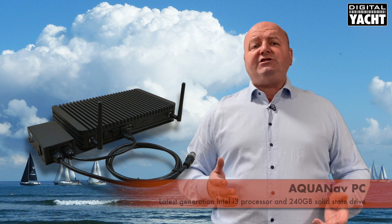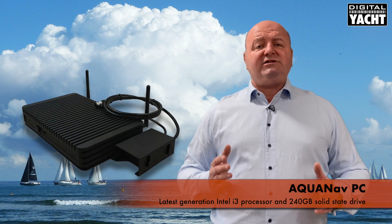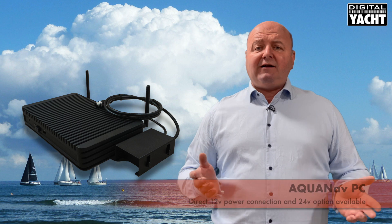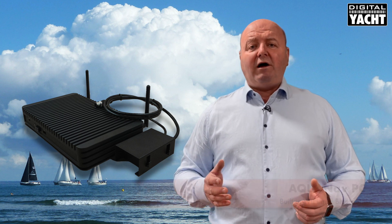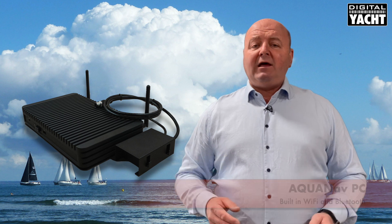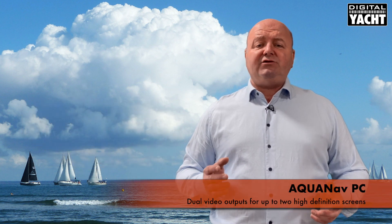It utilizes the latest generation of Intel i3 processors and has a 240 gigabyte solid state drive. It connects directly to 12 volts with a 24 volt option, and there's also built-in Wi-Fi and Bluetooth. There's dual video output so it can drive up to two high definition video screens.